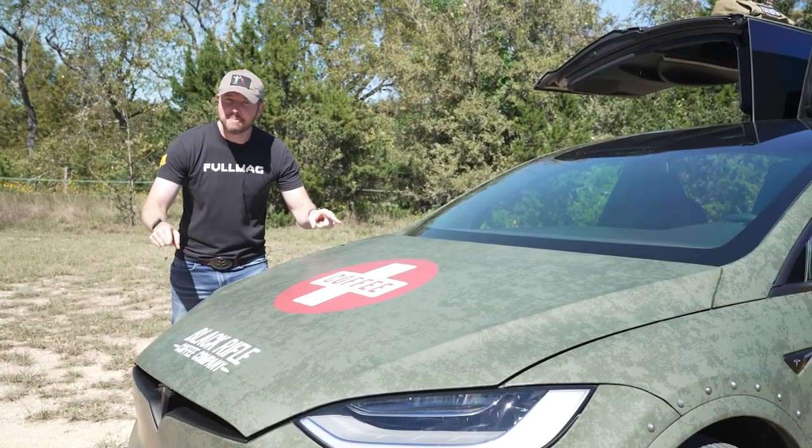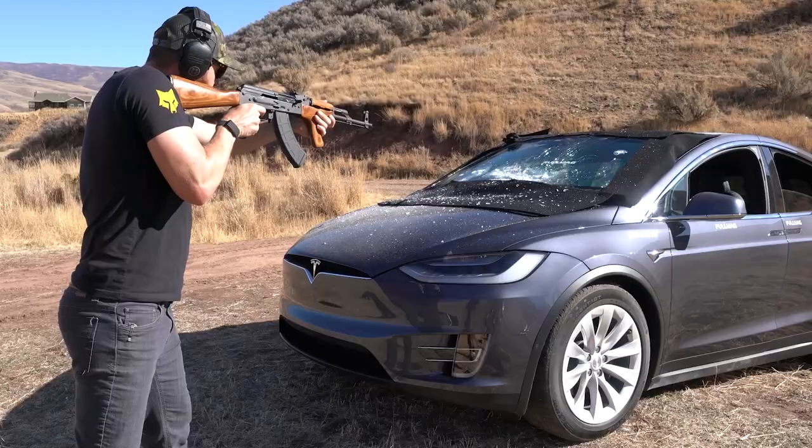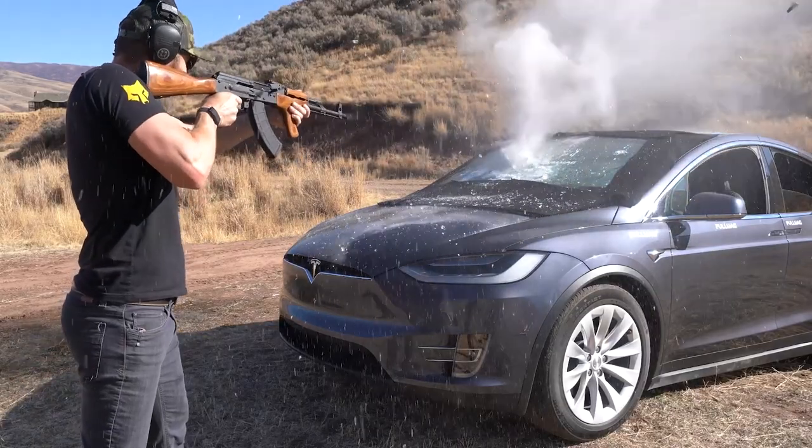This is the Black Rifle Coffee Model X, and today I'm going to show you how I took it from this — to this.